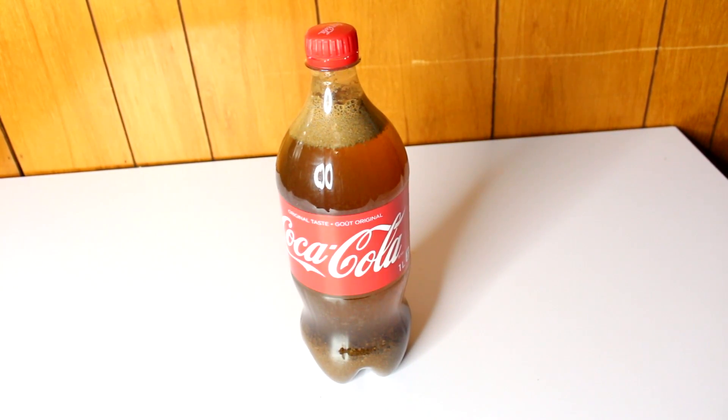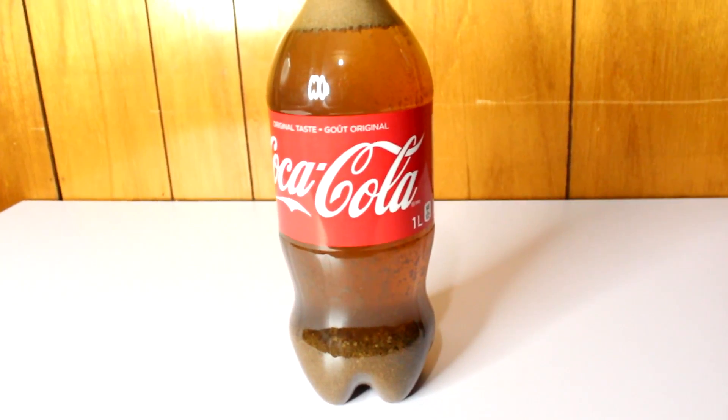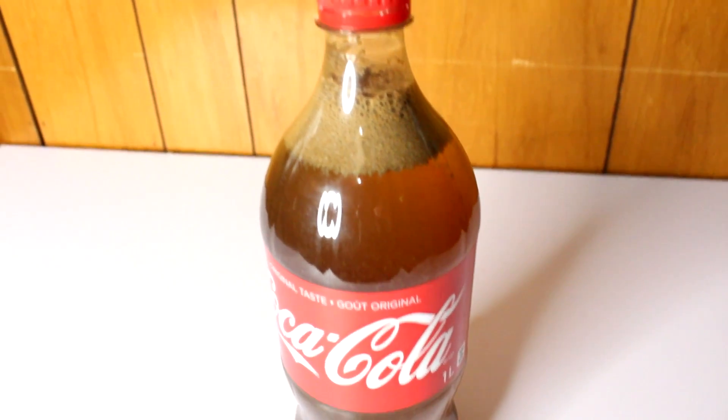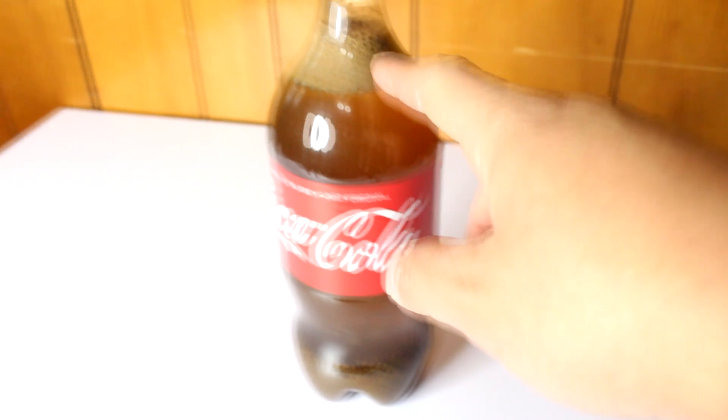Okay, this is about an hour now and this is how it looks. It looks pretty nasty — if you look all the way at the bottom, it looks like sand. The top layer is looking a lot more clear and there are bits dropping down slowly. I'm gonna wait two more hours and then we'll see from there.